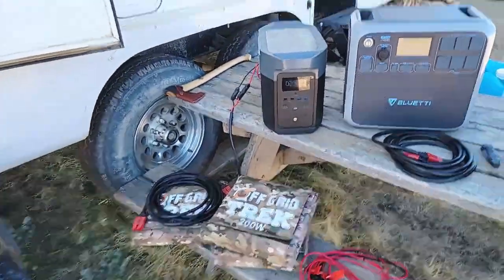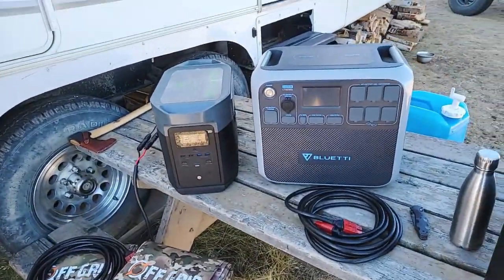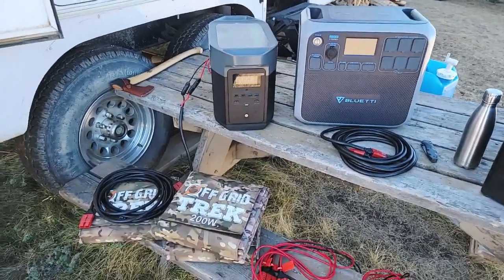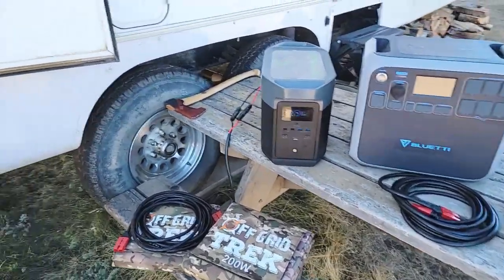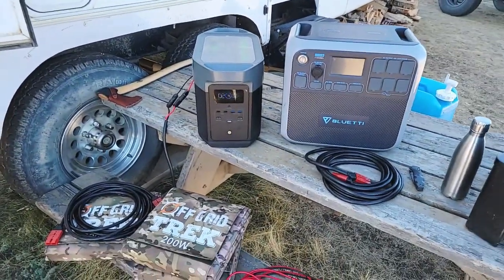My way of thinking, being ex-military and having contracted with a SATCOM communication company when I got out — we dealt with militaries worldwide, NGOs, and three-letter entities — everything had to be portable and deployable for communications, which included power. That's transitioned over to my way of thinking with Off Grid Trek in a lot of ways.